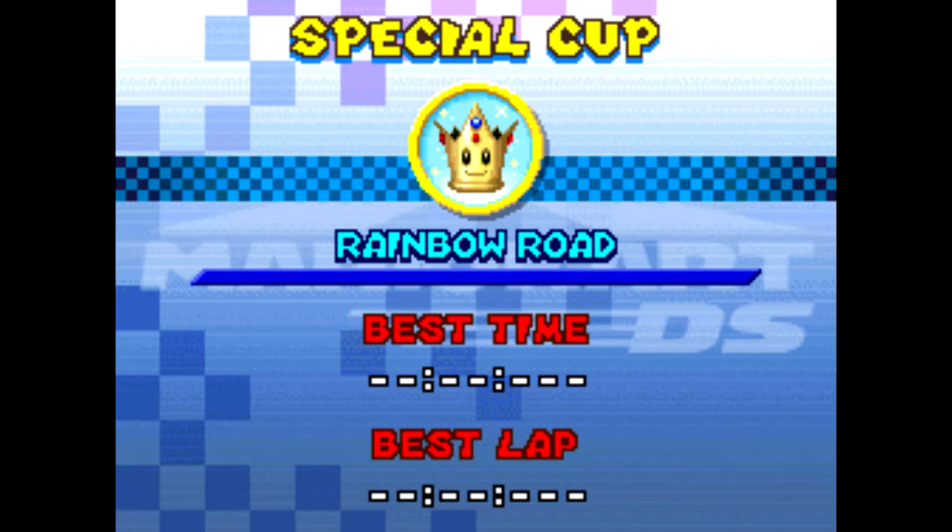Hey guys, this is TheBattleProductions, and welcome to my quality testing update.